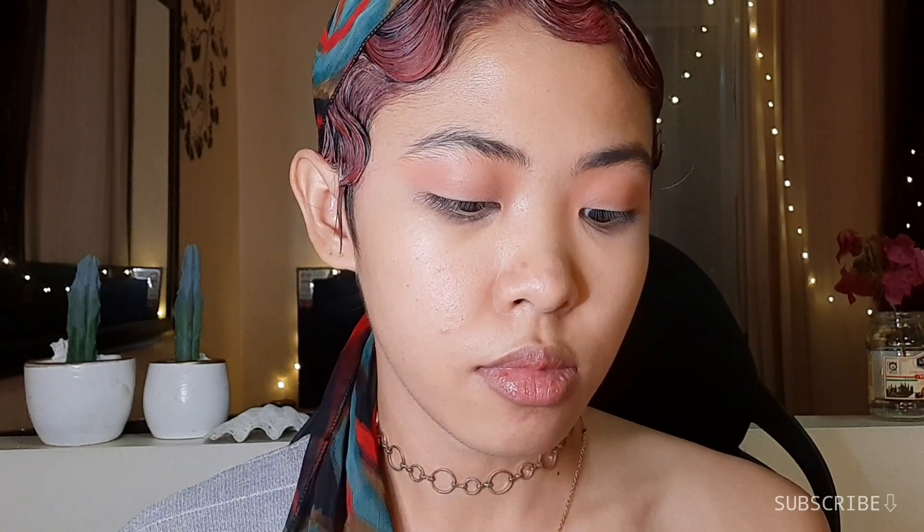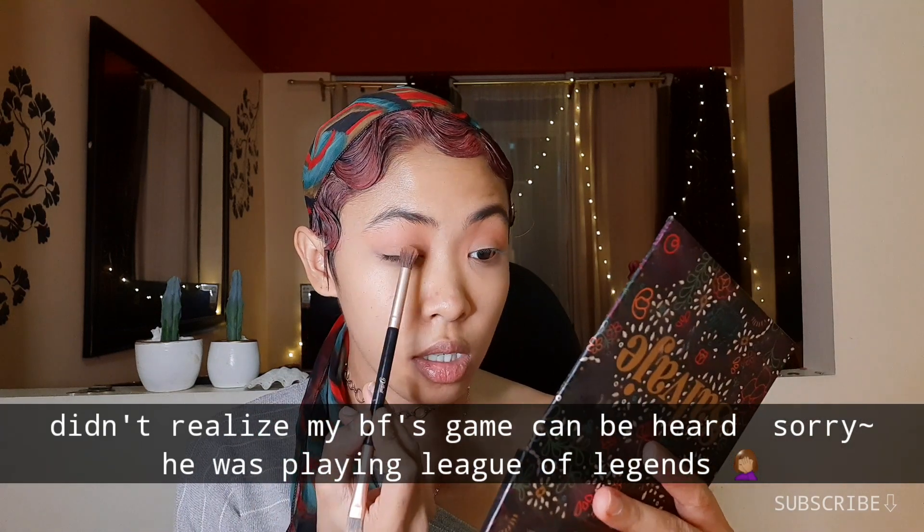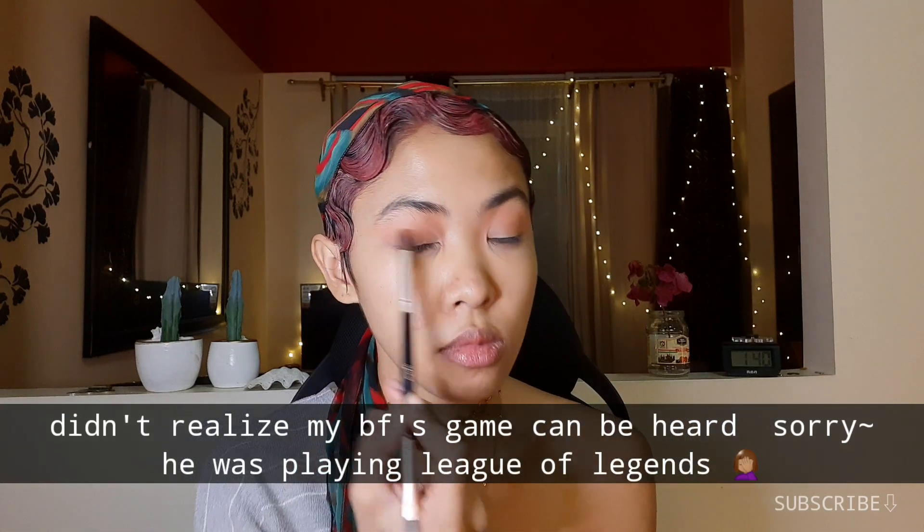Alright, next I'm gonna take this light brown shade. Umpisahan ko sa pinaka lash line ko, i-sweep ko lang siya, and then pataas ng konti. Kailangan ko lang ng soft wash of the brown color — very soft na. I'm taking that same brown shade again and then I'm gonna blend it on my bottom lash line. After that, balik ako sa orange shade and then biblend ko rin siya sa lower lash line.